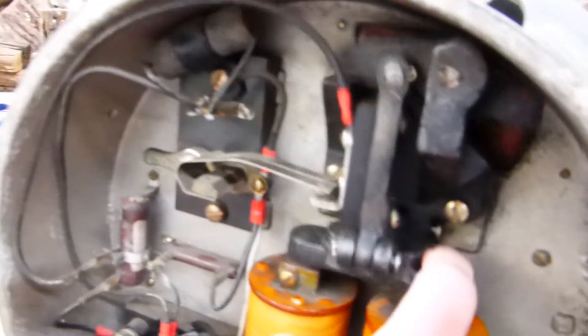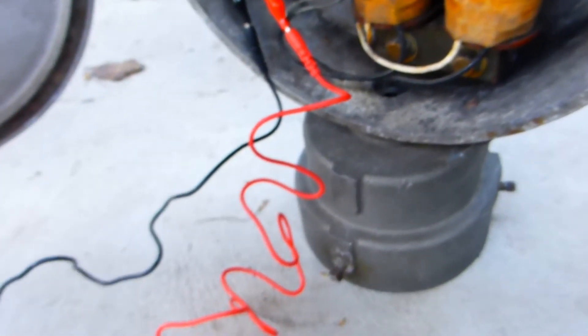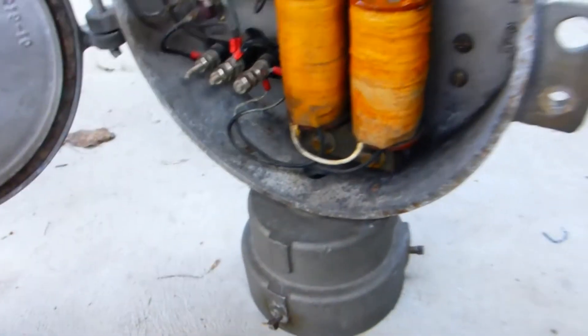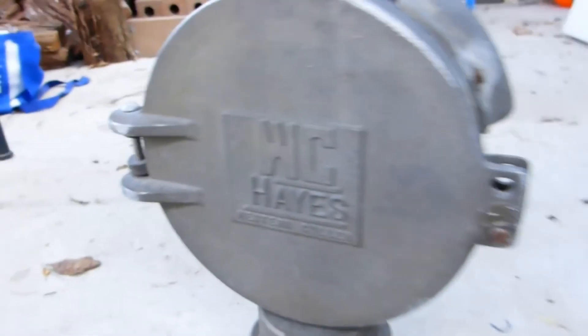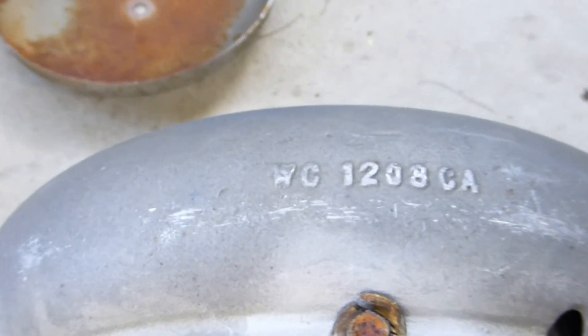I've got the piston of course. It doesn't ring because I've taken the gong off. There's the terminal — that's where the mini jumper leads are hooked up. And there's all the wiring. There's the base down there. I'll just take off those jumper leads and show you the door. There's the Western Cullen Hayes logo there, and there's the top. WC1208CA.